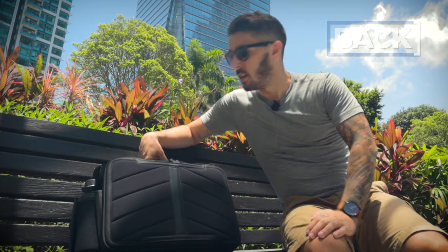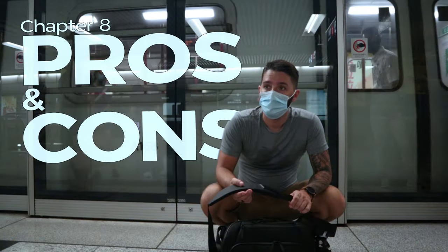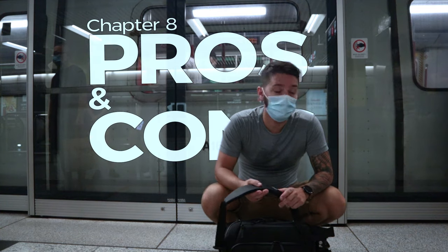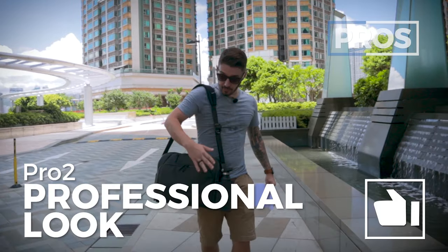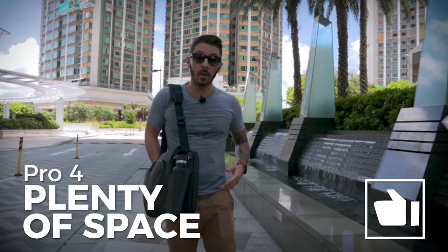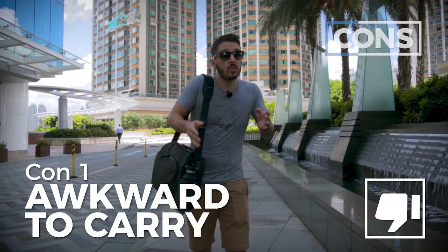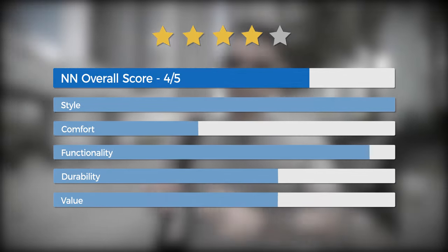We've torn this messenger bag apart — let's talk overall pros and cons. Pro number one: it's a pretty badass fusion of a messenger bag and a briefcase. Pro number two: sleek and professional look. Pro number three: next-level features and organization. Pro number four: large enough to be an everyday carry. On the cons side: con number one — it's not that comfortable and kind of awkward to carry, particularly so for a messenger. Con number two: the price at $220 US might be too steep for some. Taking all pros and cons into consideration, we at Nomads Nation give the Nomadic messenger bag an overall score of four out of five.